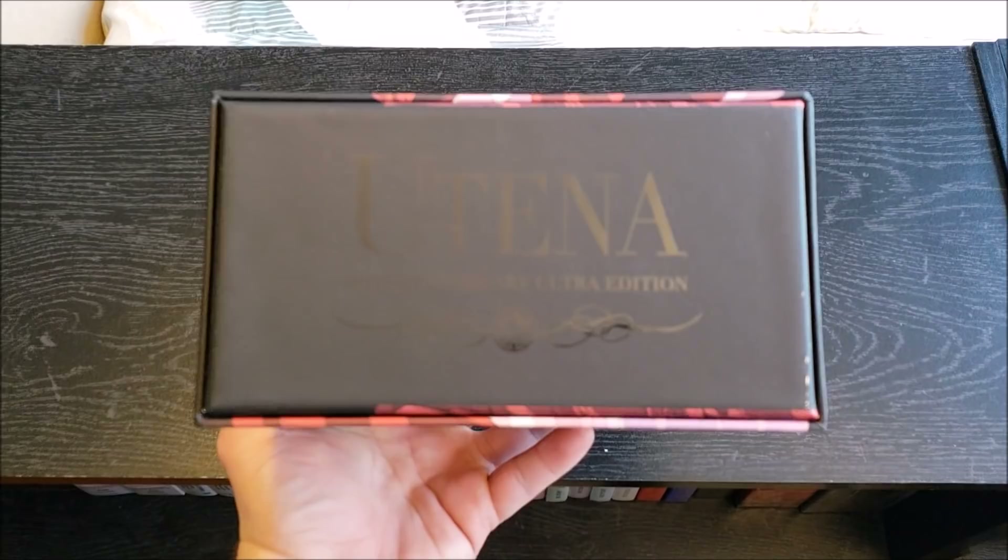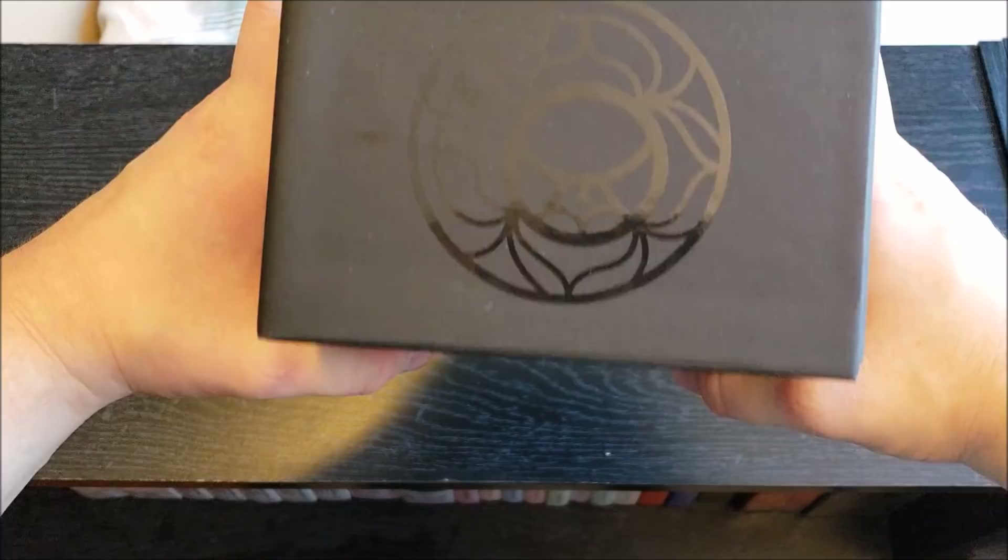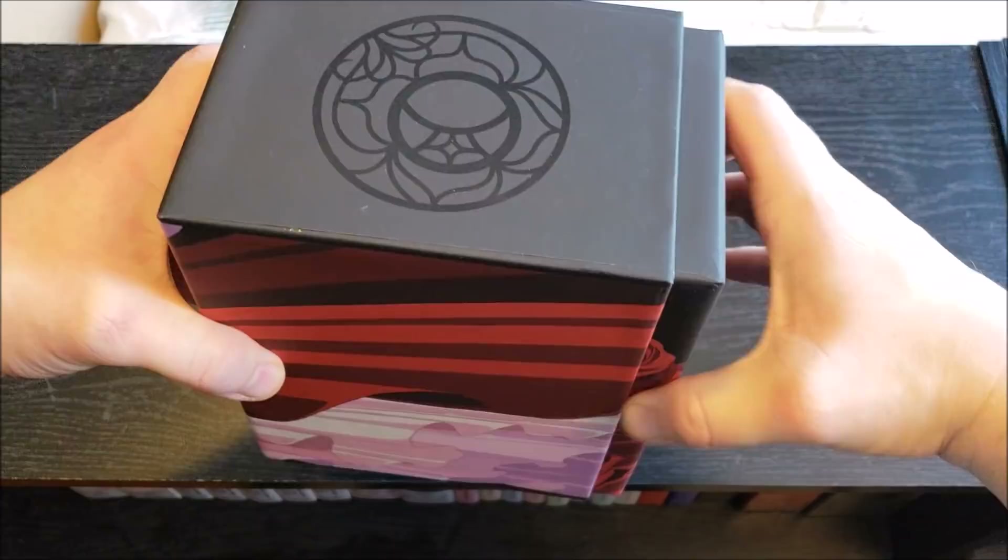You can kind of tell who's the hero and who's the maiden in distress in this series — at least I think so; I haven't actually seen the series yet. That's why I've been waiting to get this, so I can finally watch it. Utena, 20th Anniversary Ultra Edition — hit the light right there, you can really see it. It looks very nice, very nice box set.